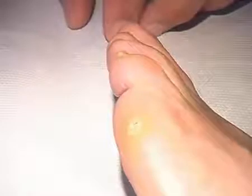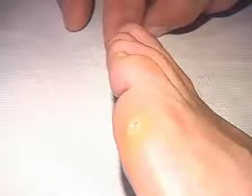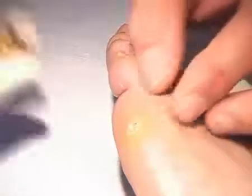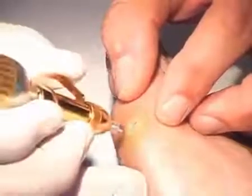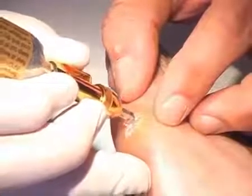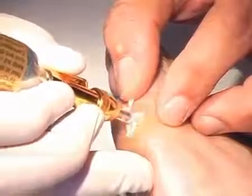This 40-year-old patient has a two-year-old plantar wart on the lateral part of the left foot. Looking at this kind of wart, it is recommendable to execute a curettage prior to any treatment; however, this time the treatment is done without any curettage. These plantar warts are deeply penetrating and a treatment time of 15 to 20 seconds is absolutely justified.